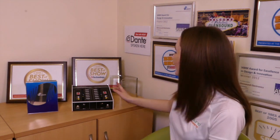Hi everyone, I'm Caitlin. In this video I'm going to be giving you an overview of Glensound's Express Box.